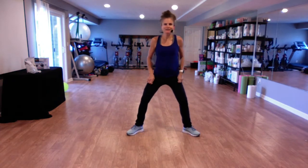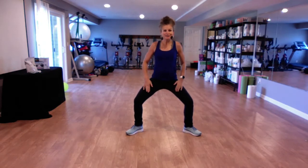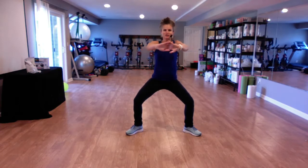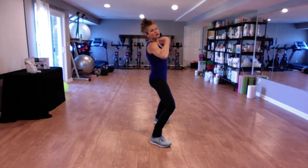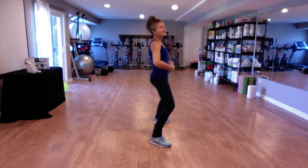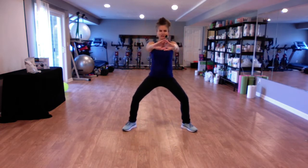All right, let's go ahead and begin in a starting position. We're gonna turn our knees out here. We haven't done any squats yet to incorporate adductors and inner thighs, so today's workout is really gonna hit those inner thighs very well. Take your hands, interlace them, and press your palms forward. This is a basic plie to start.